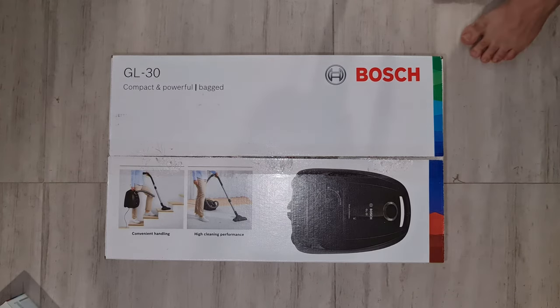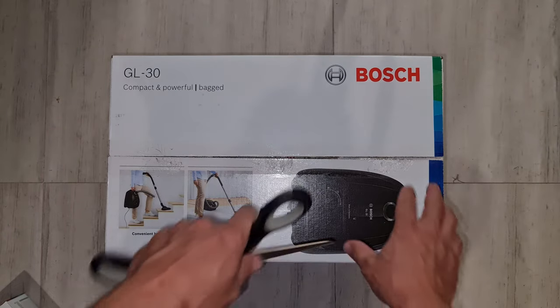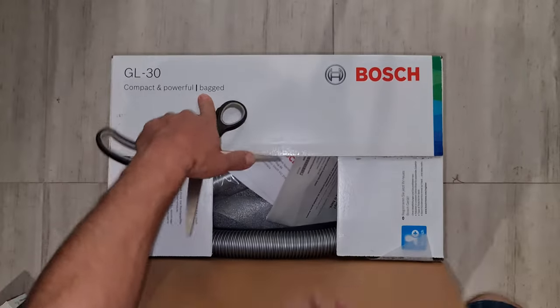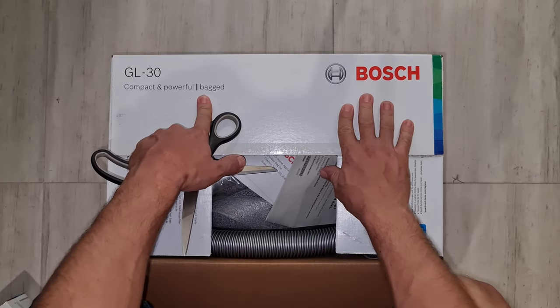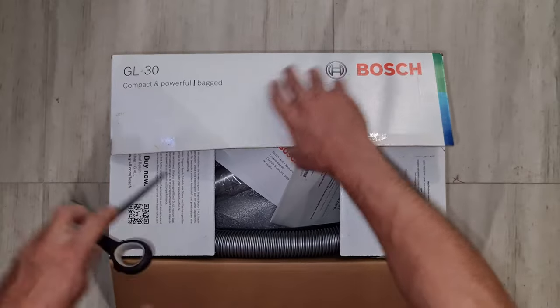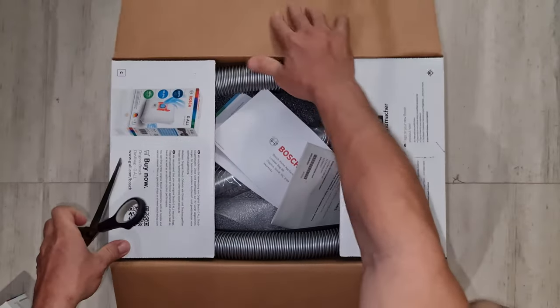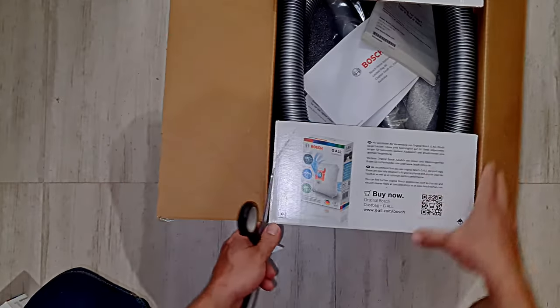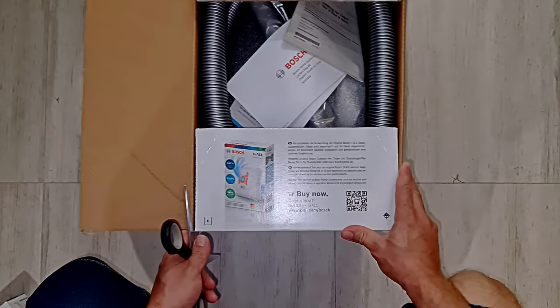I need a knife. Oh, I've put my foot in it. Bosch vacuum bags.